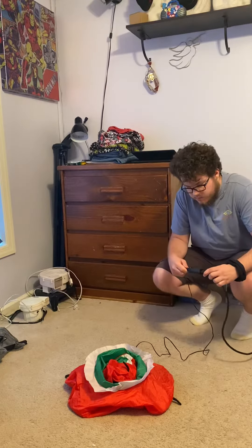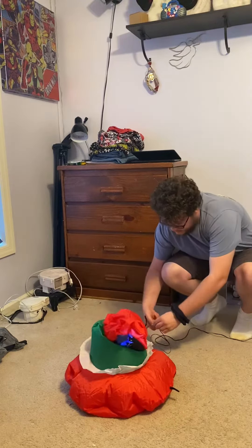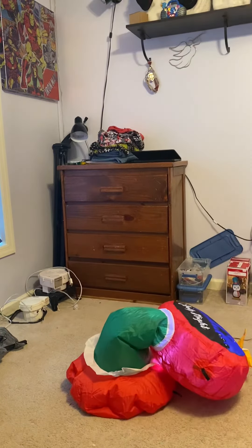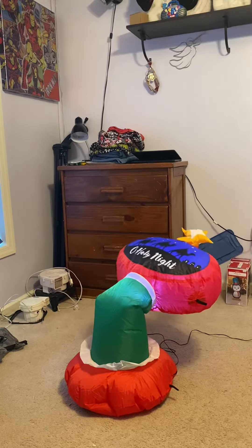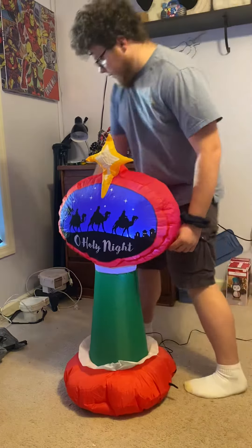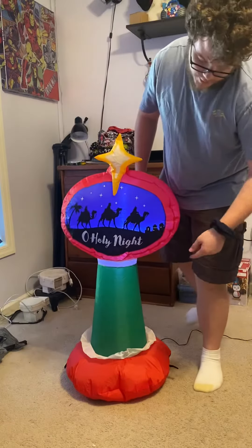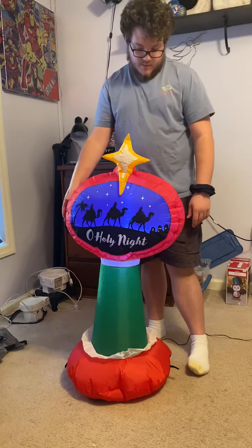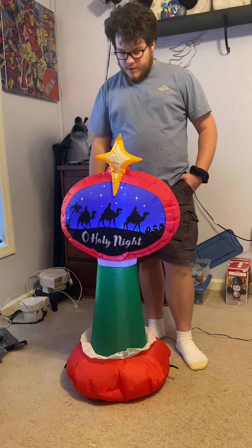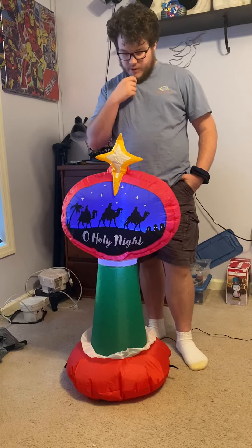Without further ado, I will plug it in. Take a single off the cord — you can see it inflates decently fast, and it stands on its own, which I like. Now when I use this thing, I actually used this at my church and I tied it to the fence outside of our church. For Christmas, I just set it on my porch — I didn't tie it down or anything.